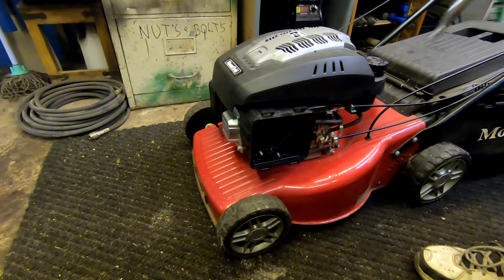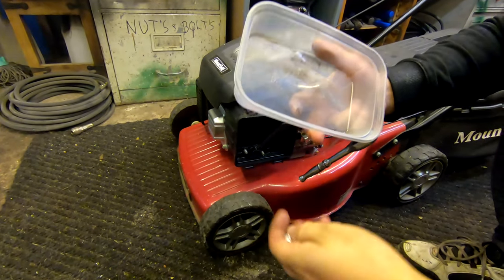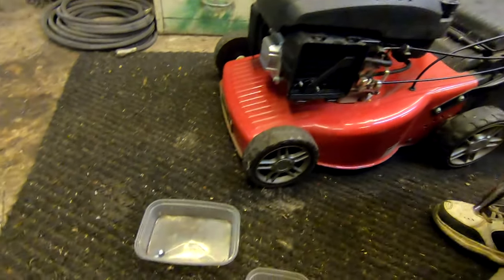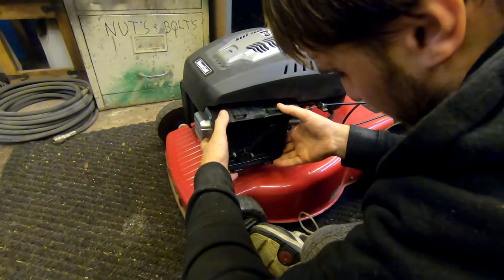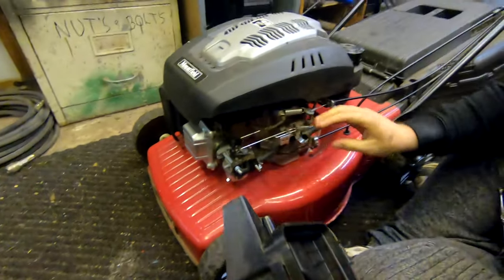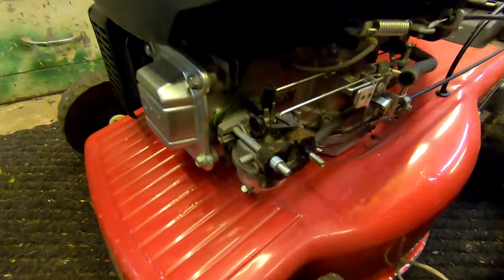I'll save these guys because these are good for chucking parts in when you need to take stuff off like mowers and machines — just bang them in there like that, pop it down there on the floor. Stops you from losing your parts, which is quite common in this shed to be honest. That twists off there, which is the air filter cover.